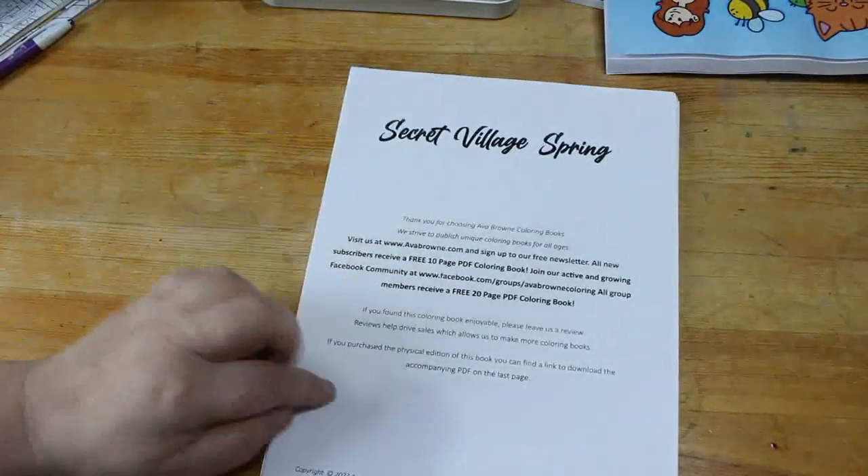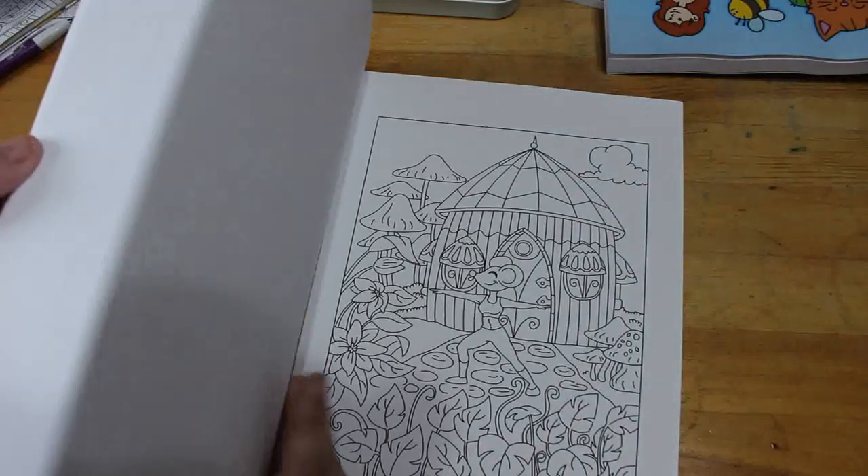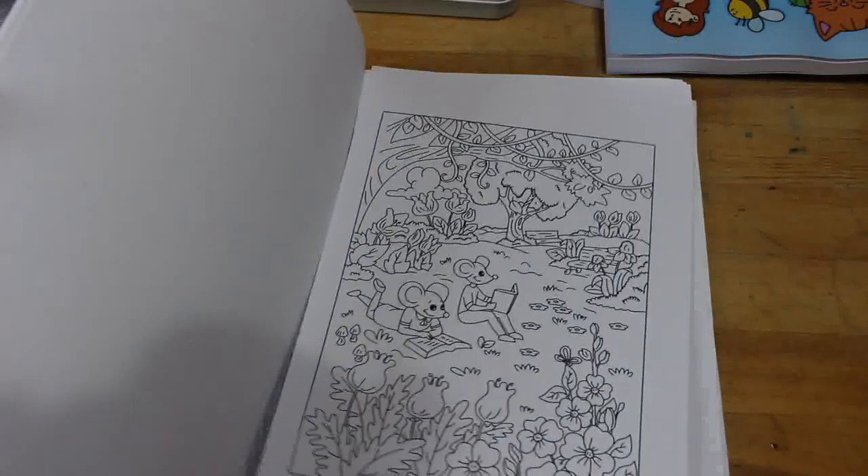The second one I got as part of the launch team was Secret Village Spring, and I've done one from this. I love this exercising mouse — I think she's really gorgeous. And the kite flyers. So while I find them a bit repetitive, the pictures are really cute.